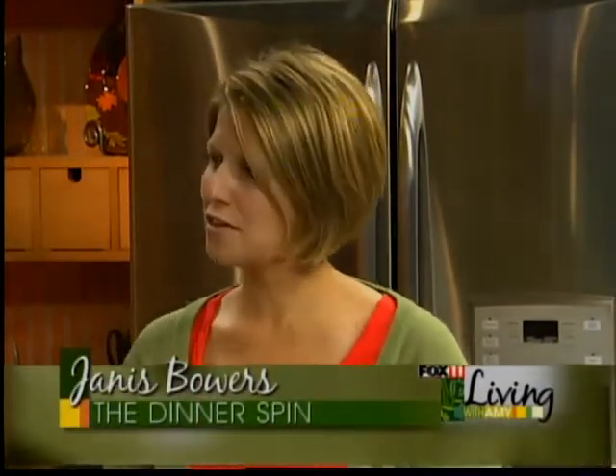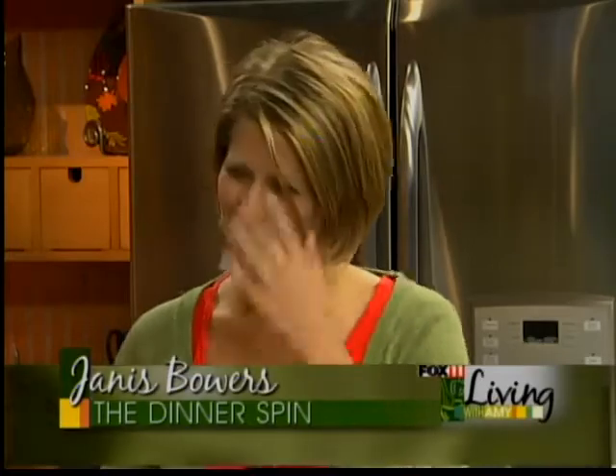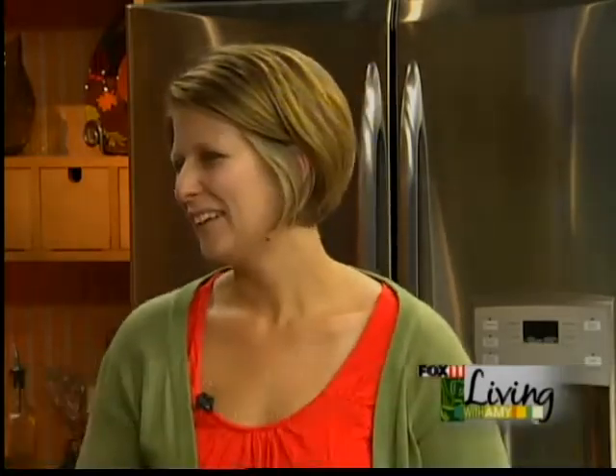Exactly — there are three keys. It's got to be easy, healthy, and delicious. If you don't have all three of those, it's not worth cooking. I mean, if you go too healthy and they might not eat it, you know? So you really have to get that balance, and that's what The Dinner Spin is all about.